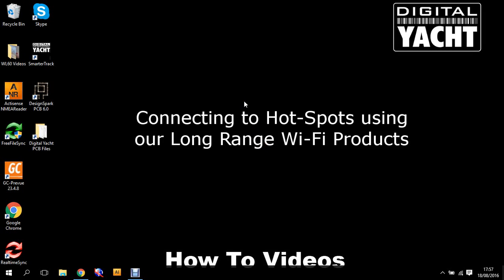Hi, welcome to the how-to video series from Digital Yacht. In today's video we're going to be looking at our WL510 long-range Wi-Fi product and how we can use that to connect wirelessly to a marina hotspot.